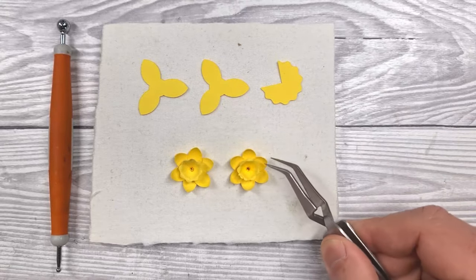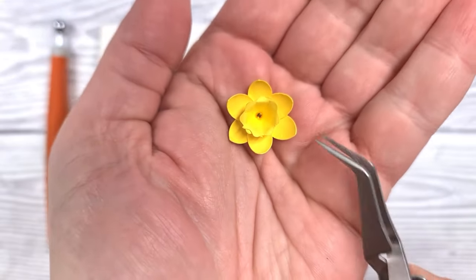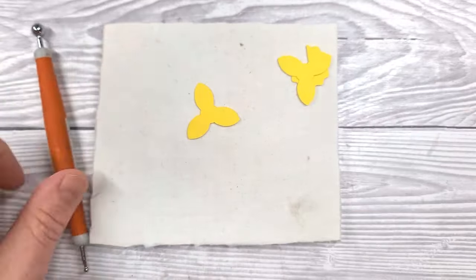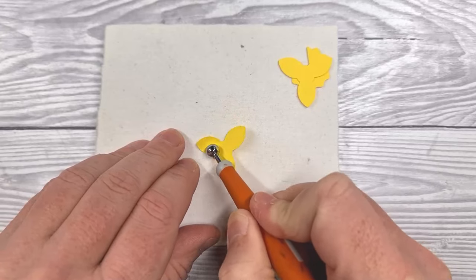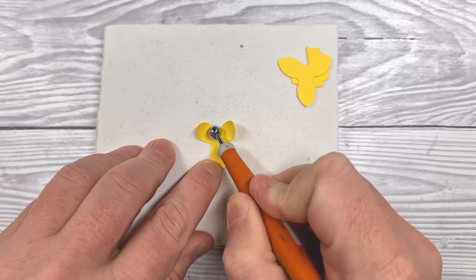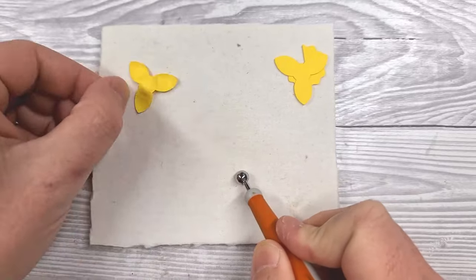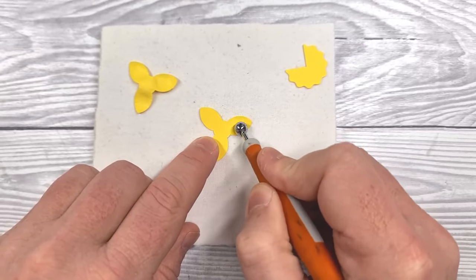In the meantime, we're going to construct some of these flowers. I've done a daffodil-style flower — you could do whatever suits the recipient, the time of year, or whatever you fancy. Each flower is made up of three sections; these larger ones are the outer petals, and we're going to shape these with a medium ball tool. If you've only got a small or large ball tool, that's fine — even the end of a paintbrush will work. I'm just using a scrap of ink blending foam, but a rubber mat, foam mat, or even a mouse pad can work.